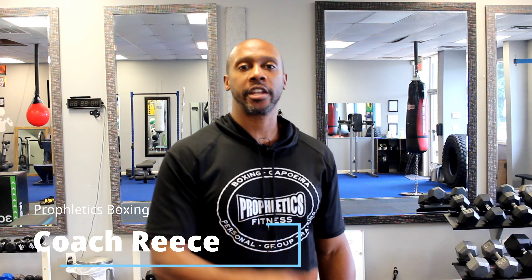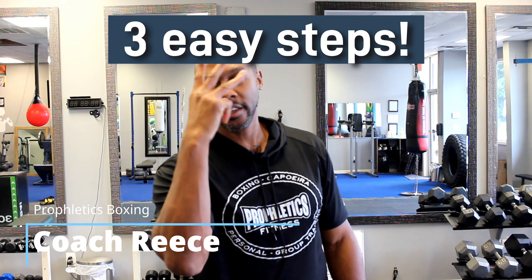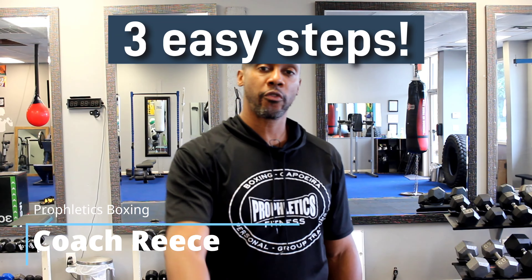What's going on you all? Coach Reese here, Prophletics Boxing and Capoeira, getting ready to bring you three easy steps in order to improve your footwork in boxing so you can get around your opponents and be nice and light on those feet. Let's get right into it.